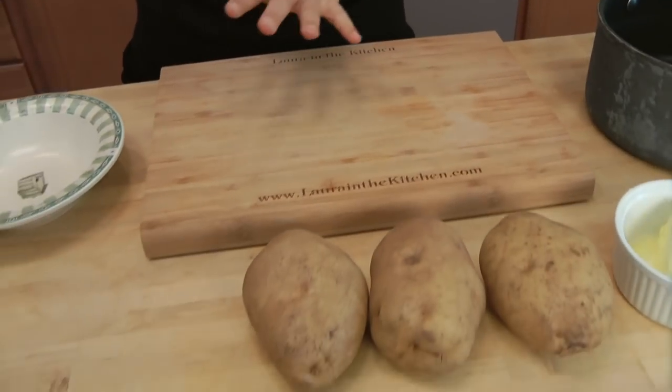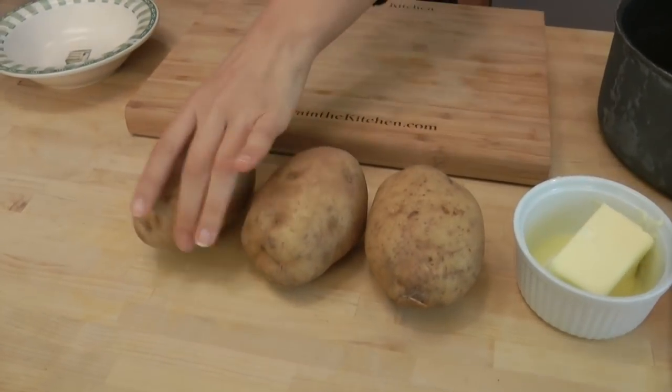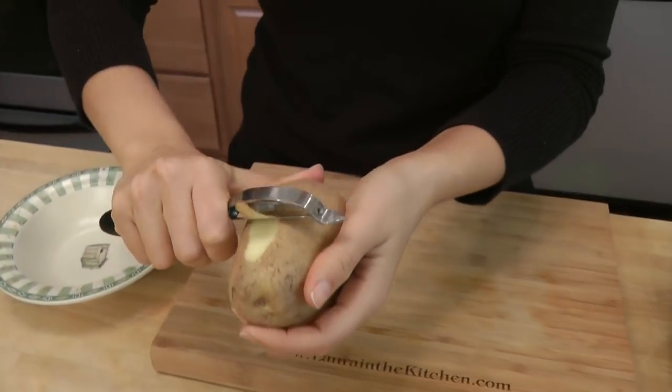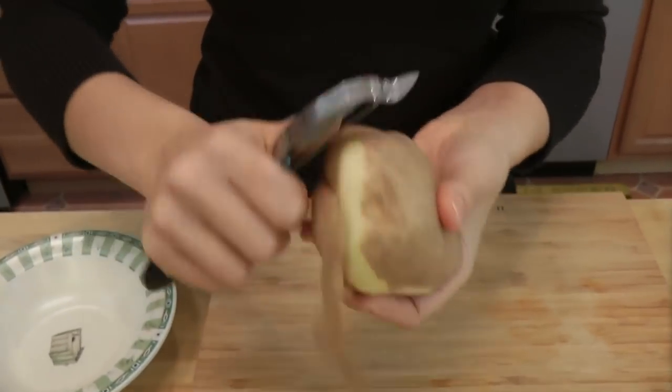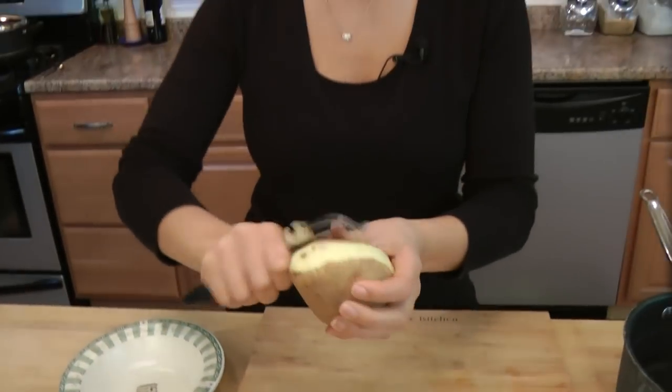While the garlic is roasting in the oven, we're going to work on peeling our potatoes and getting them cooking. I'm just using a regular baking potato. You can use any kind of potato you want, and if you're using baby Yukon golds or little tiny ones, you don't even have to bother peeling them.